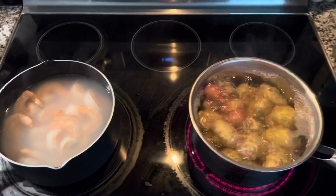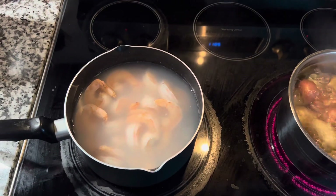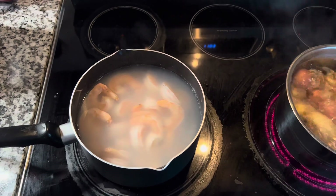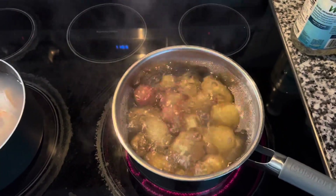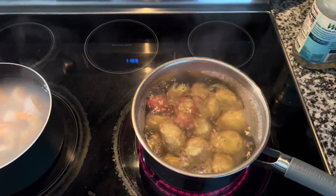While the prime rib is slow cooking, let's look at our sides. We're making shrimp cocktail — blanching the shrimp that mom got from Costco, deveined shrimp. We also have potatoes boiling to make a nice potato dish.